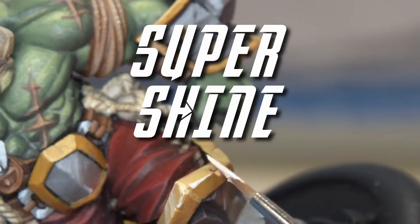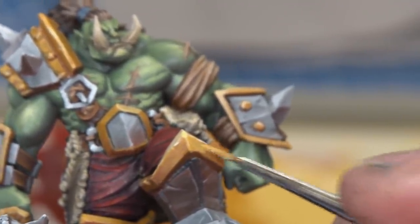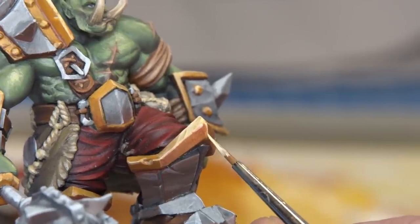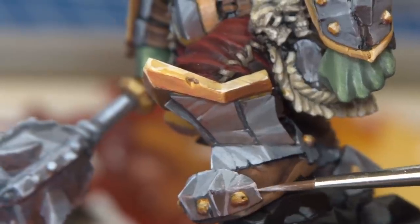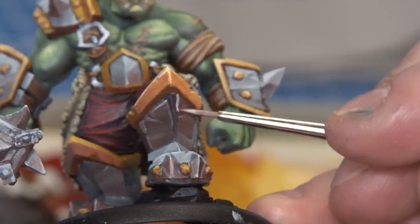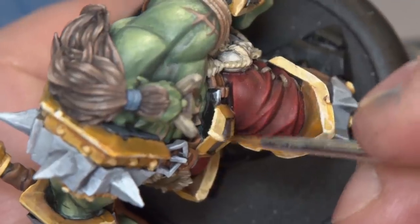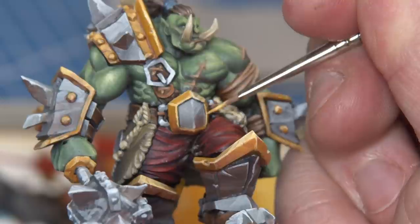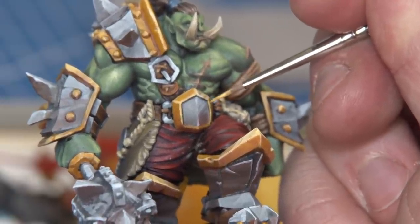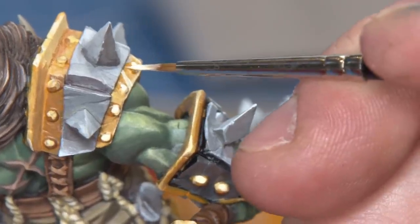I'm going to add one last step across all the non-metallic areas — I'm calling it the 'super shine.' This is simply going through all the areas I want to look metallic and making them as metallic as possible with near-white highlights in really sharp areas. I'm highlighting edges most in the direction of the light source, but also adding small reflective gleams and little lines under cuts and nooks — sharp punctuation to make the paint job stand out with a lot more contrast and really sell that non-metallic metal quality.